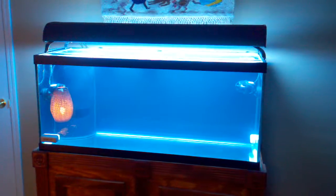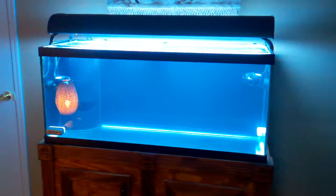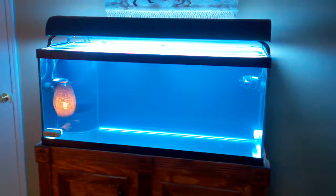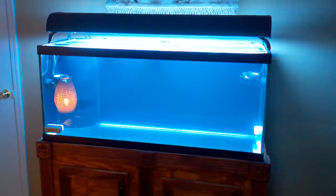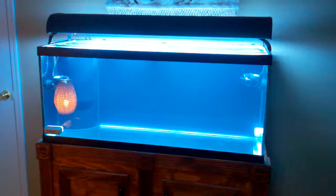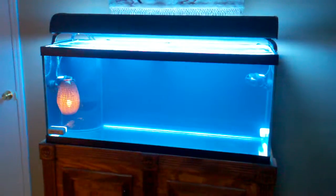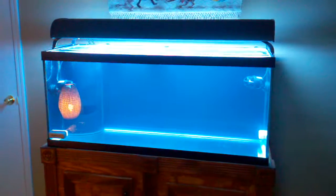I'm not sure if I said this in a previous video, but I am cycling with Dr. Tim's. I really like the idea of that instead of throwing a shrimp in there. I know many people have their thoughts on these live bacteria products, but I've read plenty of success stories about people using Dr. Tim's, so we'll see how that goes. Thanks for watching — stay tuned.